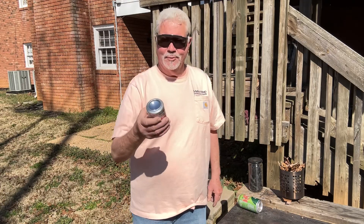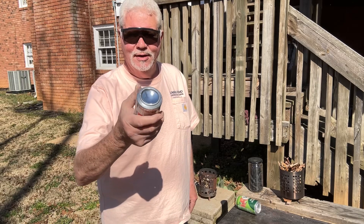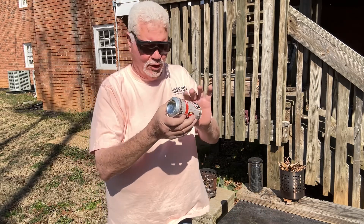Hello YouTube, I'm David with the David West channel. I want to do an experiment with this solar collector — the polished bottom of an aluminum can.